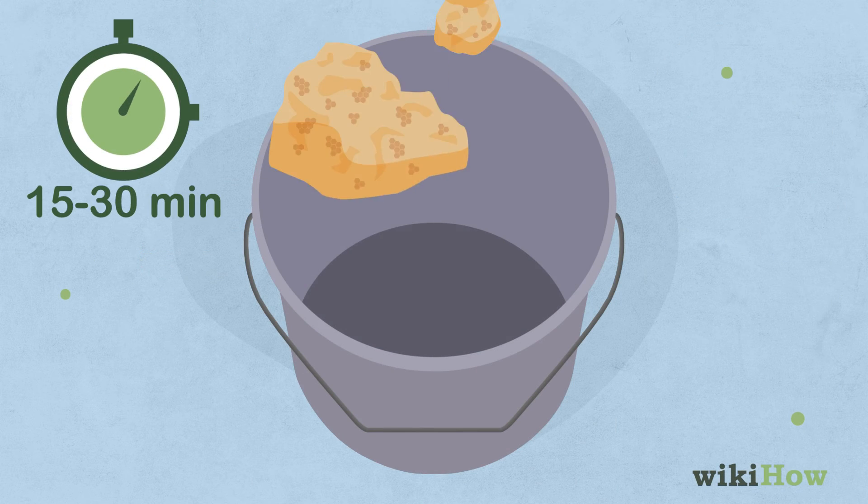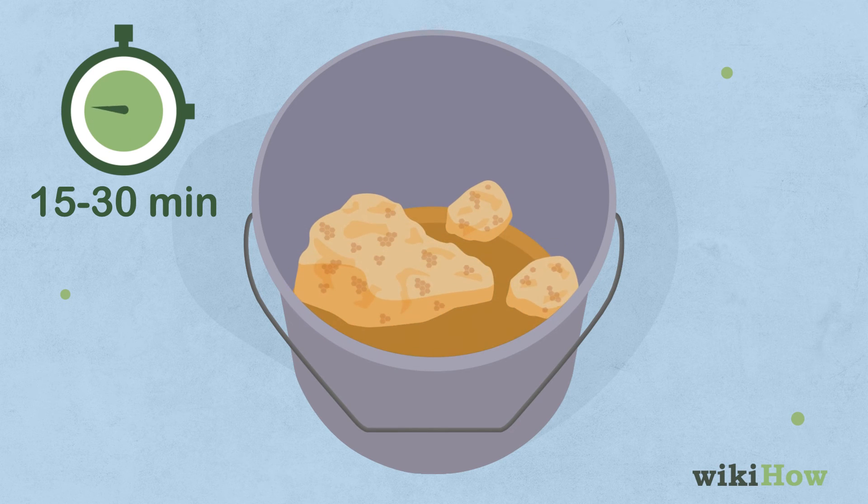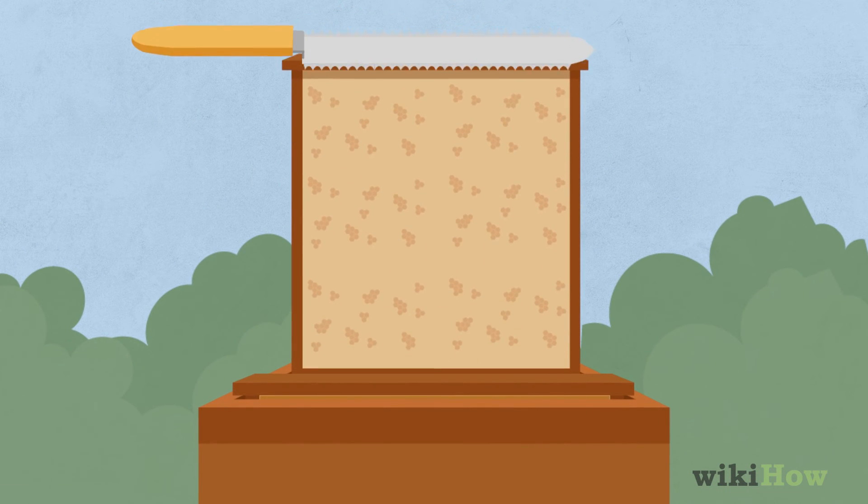Place the caps in a bucket, and let them sit for 15-30 minutes, so the caps can separate from the honey and rise to the top. Put the frame back in the hive, and repeat the process with the other frames.